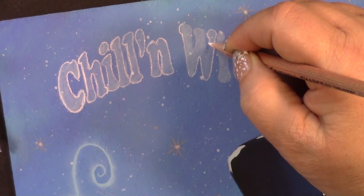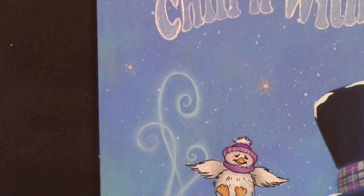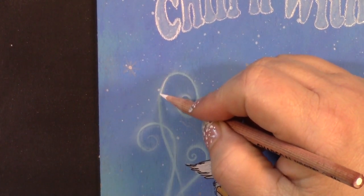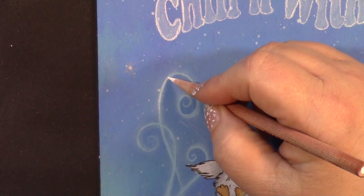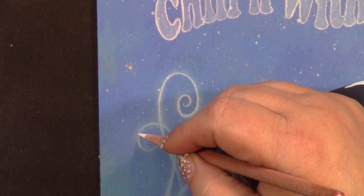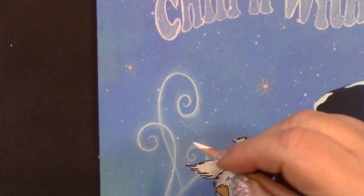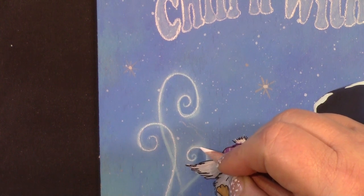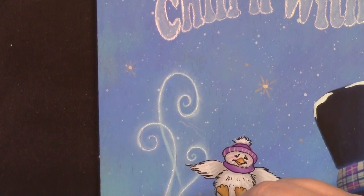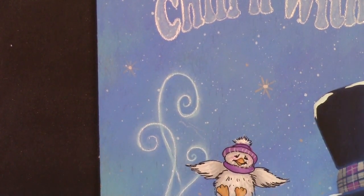I'll finish this up and then I'll come back and show you what the whole thing looks like. On this design, I have a little bit of scrolls indicating that there's steam coming off of his hot chocolate, and I just want to highlight this a little bit. So I'm going in and just using this pencil to add a few highlights. This will keep the highlights nice and soft, and this is so much easier to control than a liner brush would be. That one's underneath, so I'm only going to highlight a little bit of it. You can see how it just really made it pop.